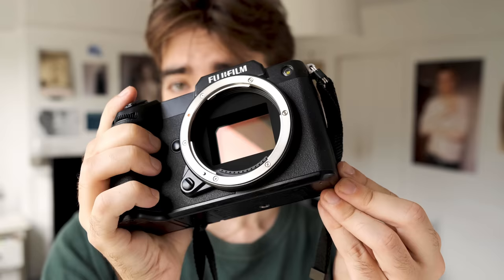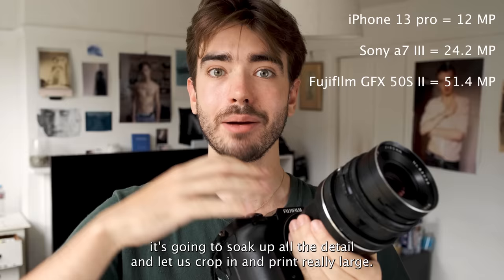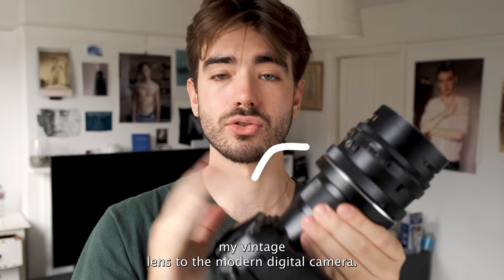The sensor is a lot larger than a 35mm negative and larger than a full-frame digital sensor. It also has 51.4 megapixels, which means it's going to soak up all the detail and let us crop in and print really large. I've paired this with a lens adapter by Photodeox to help attach my vintage lens to the modern digital camera.